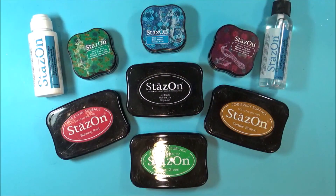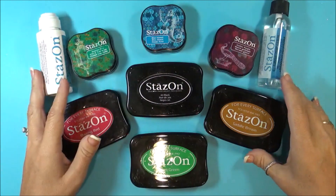But I have been using Stazon ink for probably 20 years on a lot of my stamps and they have all been fine.